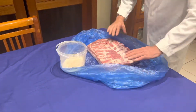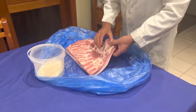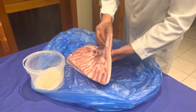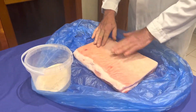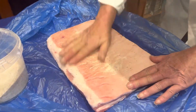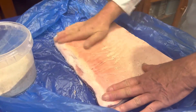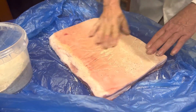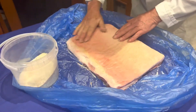We've got our belly pork — no bones. We start by rubbing salt on the skin. We always start from the bottom of the pancetta, where the skin is.